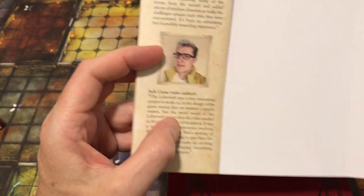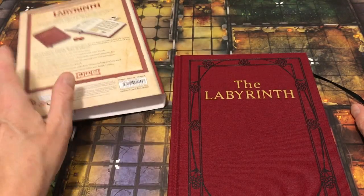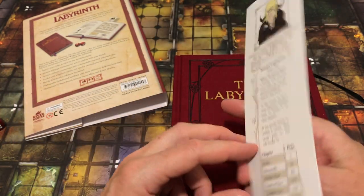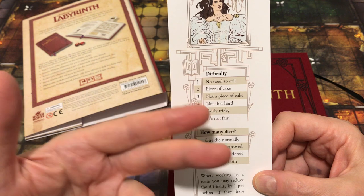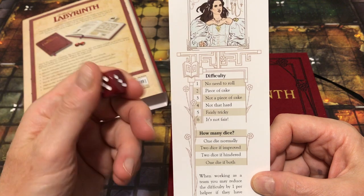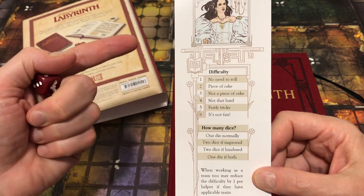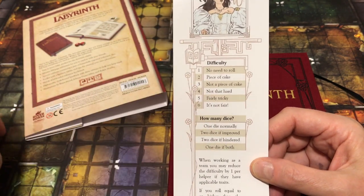Jack Caesar is the rules author, and the rules in this game are very, very simple — easy to learn, perfect for the first-time player. It comes with a bookmark that explains the rules on one page. The GM, called the Goblin King here, assigns a difficulty to the task, and you roll 1D6; if you meet or exceed that number, you succeed. Rolling with advantage means rolling 2D6 and taking the higher result, called 'improved'; disadvantage means taking the lower, called 'hindered.'